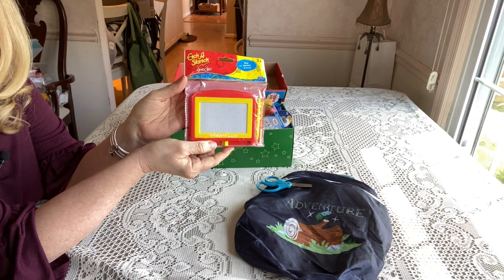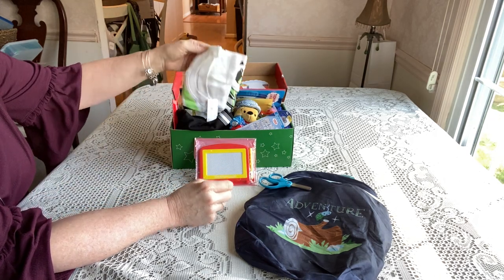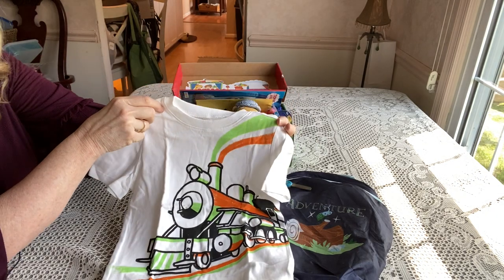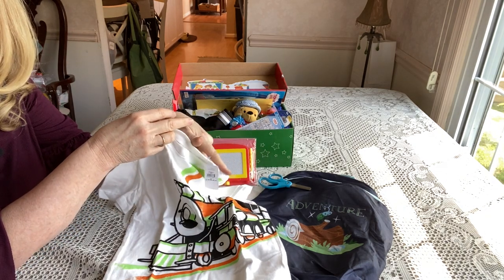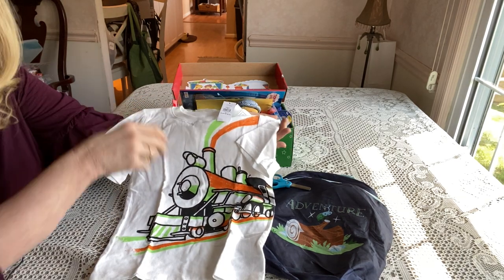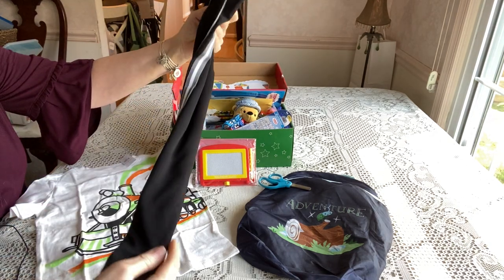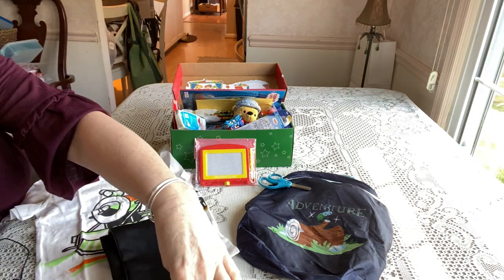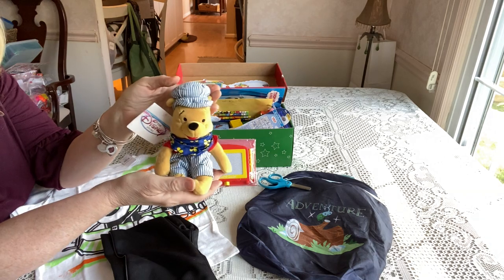On top he has an Etch-a-Sketch that I think I got at Dollar Tree for a dollar — I loved those as a kid. He also has a shirt: a cute train shirt from Old Navy that I got during the COVID lockdown via online order and curbside pickup. It was pretty inexpensive and perfect for this box. To go with the shirt, he has a pair of Garanimals sweatpants I got at Walmart for a dollar.